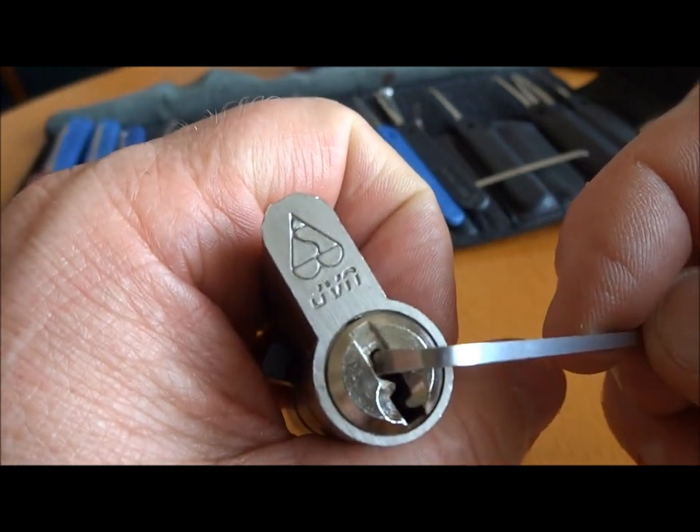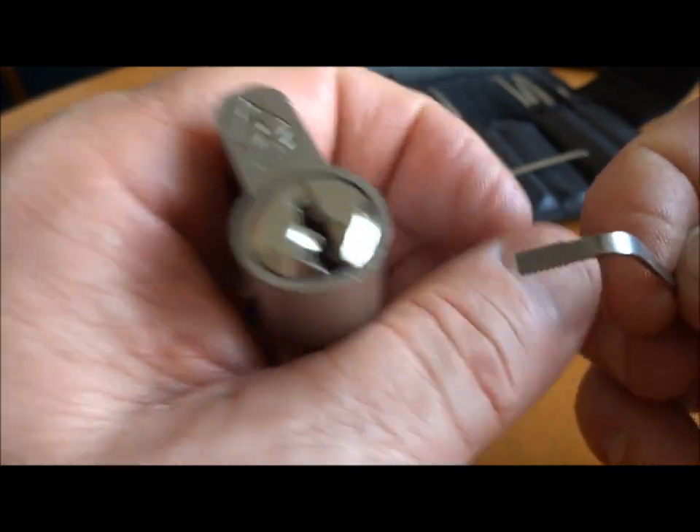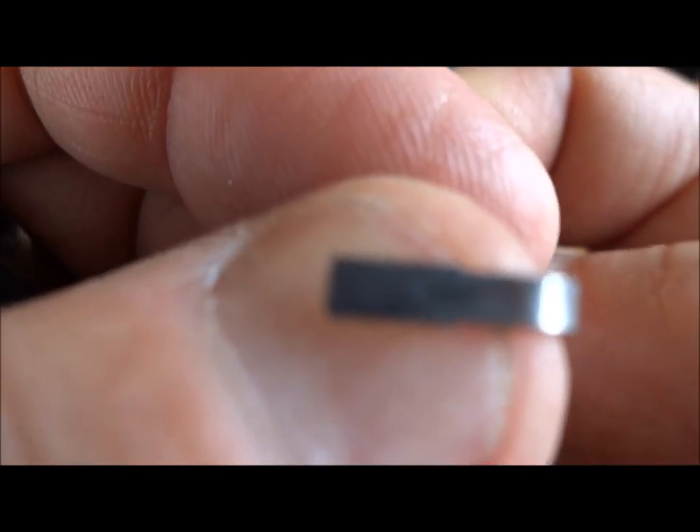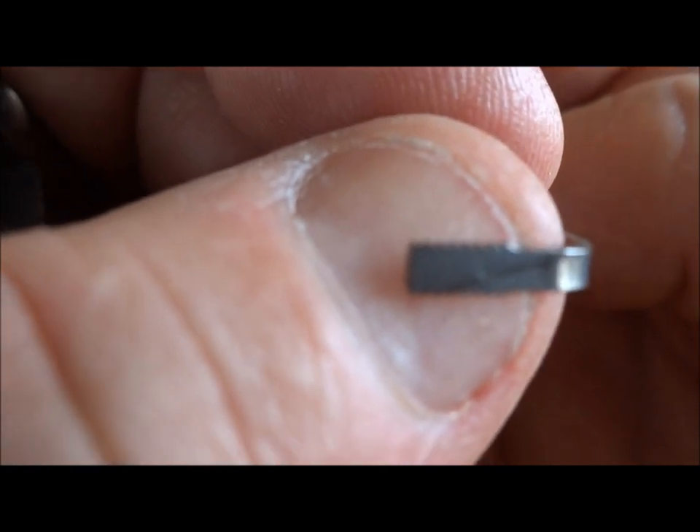First, I'm going to be using top of the keyway. Normally I get away with bottom, but on this one, because of the extreme biding, I'm going to be using — I don't know if you can make this out if I can get the camera to focus here — but this is a serrated...